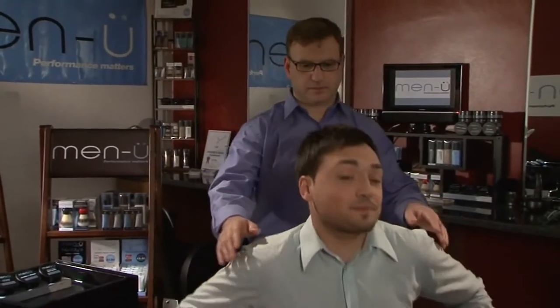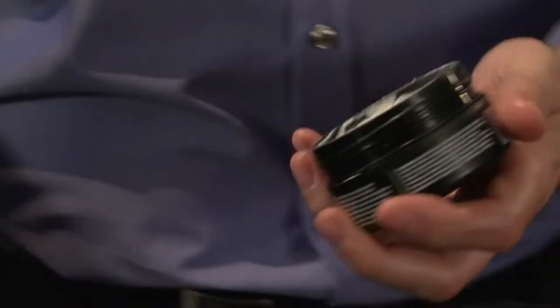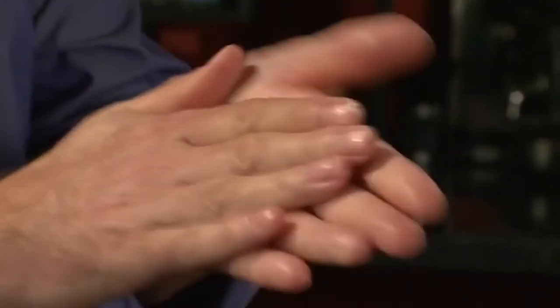Menu clay — great for matte, choppy, and disheveled styles. Long-lasting flexi control, texture and definition. Great for a beach surfer look and difficult hair. Provides versatile style options with great separation, easy to wash out, and a little goes a long way.